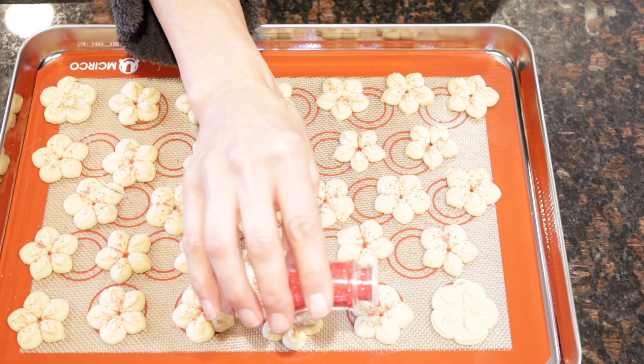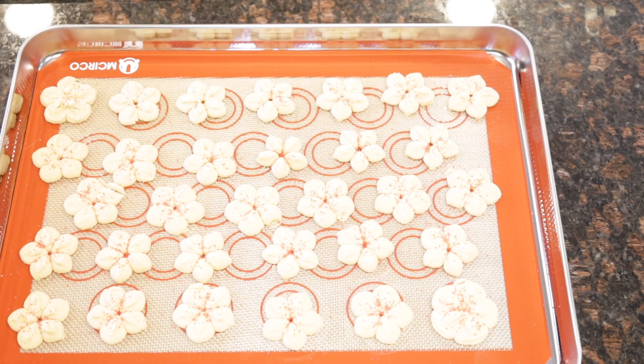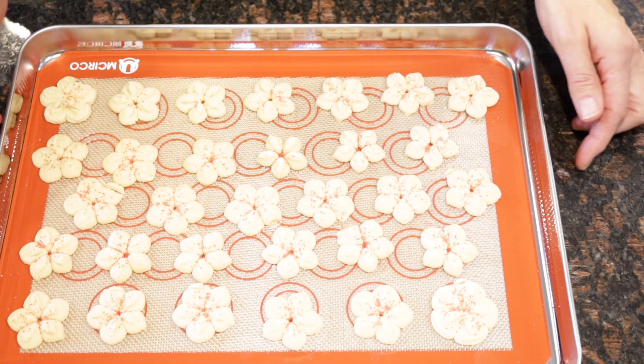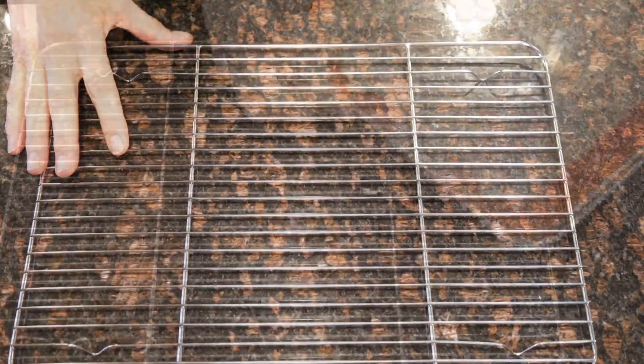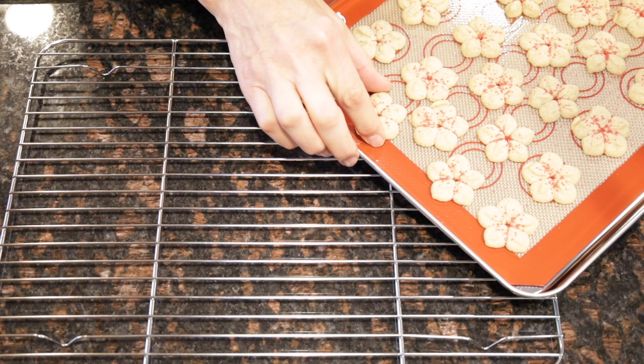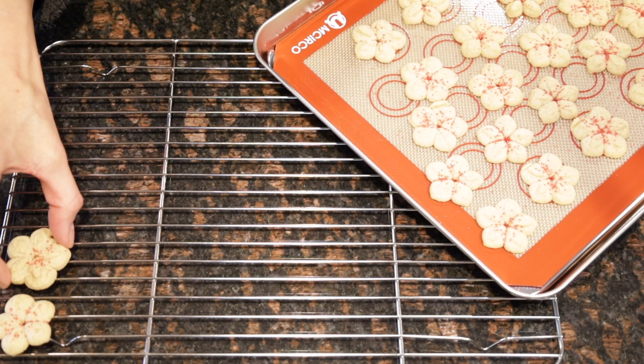Once they're decorated to your satisfaction, you're going to put them in a 375-degree preheated oven for about 8 minutes, or until they are very light golden brown. Once they're done, take them out of the oven and let them cool for a bit on a cooling rack.